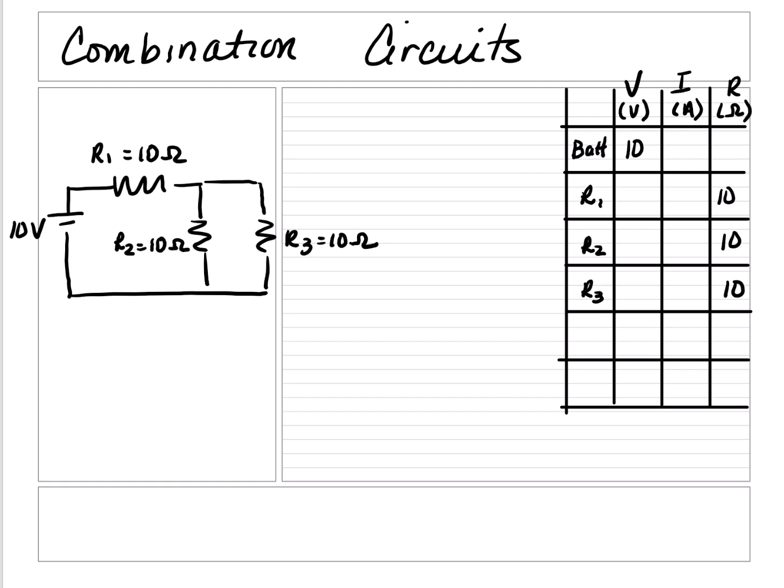The simplest combination circuit will have three resistors. Since all the resistors are given, determine the total resistance. In order to do this, we need to figure out if this is a parallel circuit or a series circuit.